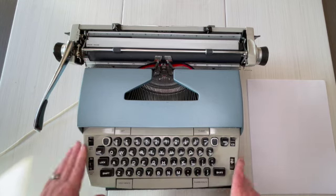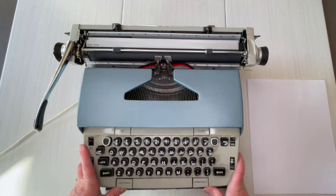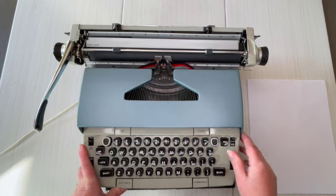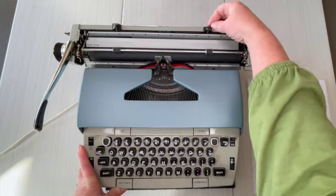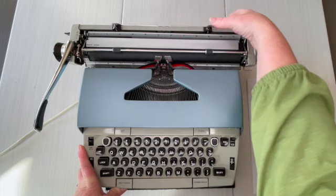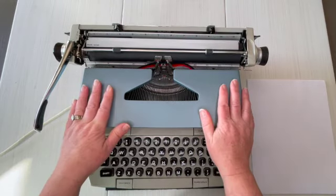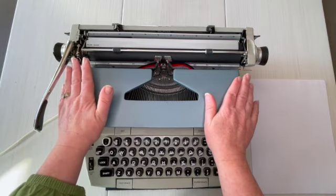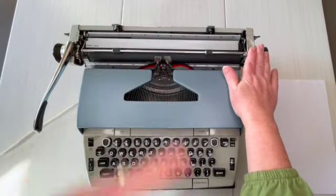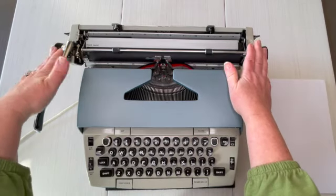This typewriter works but with quirks, and we're going to show you that. Let's start from the beginning. Back here is your paper holder — this is where you set your margins. If this is your first typewriter, keep a link to this video so you know how to use it. This is your carriage, which is where your paper goes.